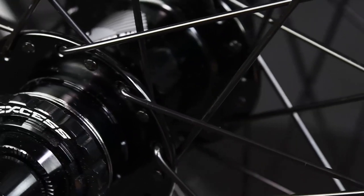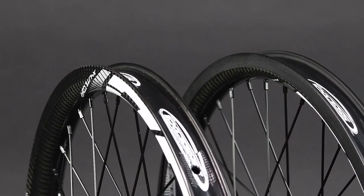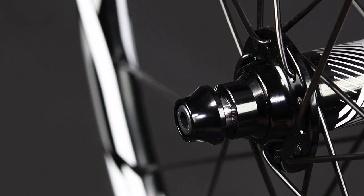Everything here from XS is all brand new, redesigned just for you to get back on track with some great wheels available through the BMX Racing Group and BRGStore.com.